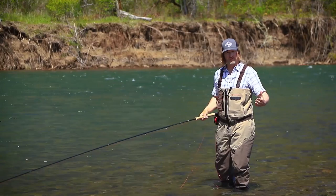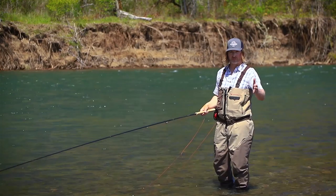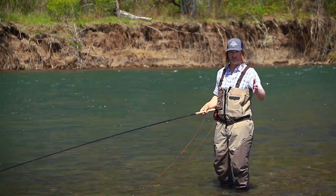Now if you haven't played around with the snake roll, I did a video for Ashland Fly Shop — 'Don't Be Afraid of the Snake Roll' — check that out. And if you haven't played around with a single spay, I've also done one for Ashland Fly Shop — 'Don't Be Afraid of the Single Spay.' Watch those two and then come back to the spiral single.